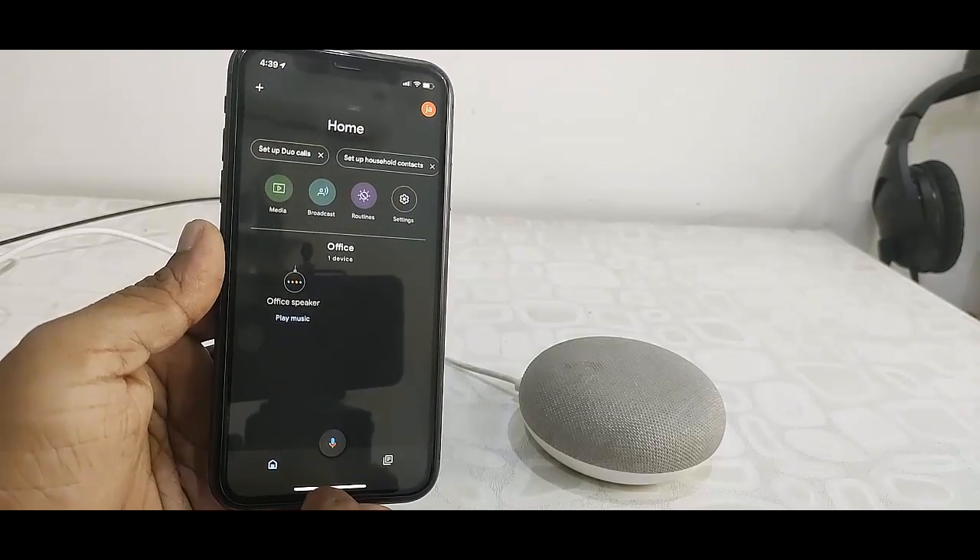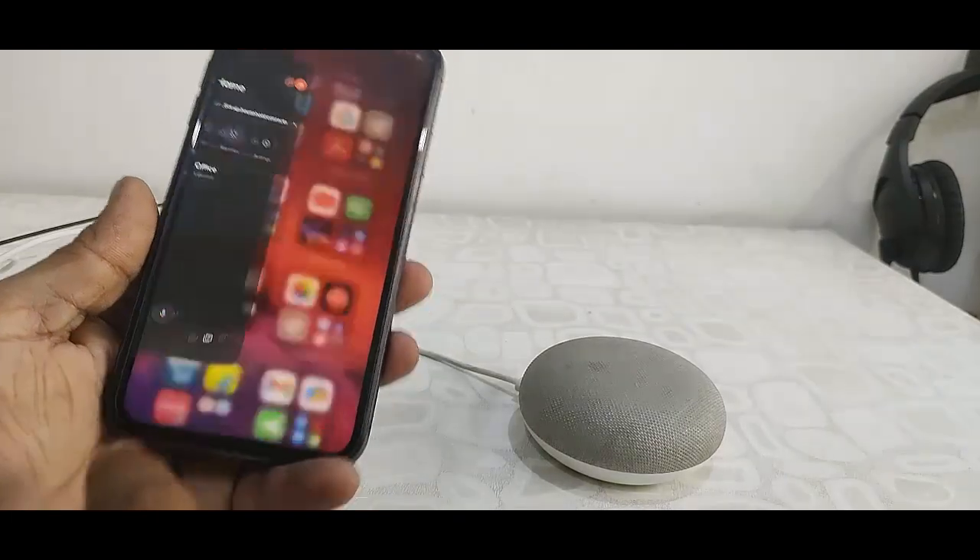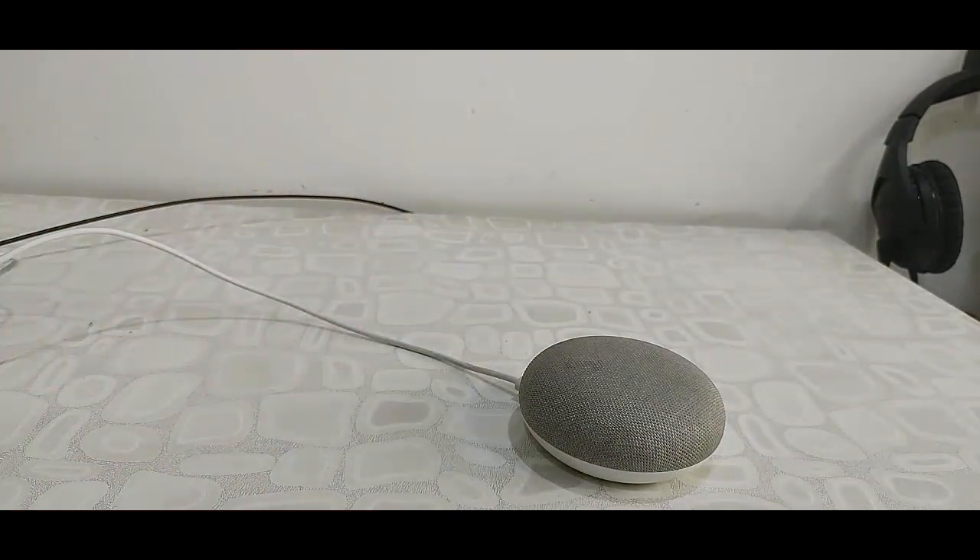I have successfully configured the Google Home with my iPhone. Now let's test the speaker. OK Google, what's the time now? It's 4:39 PM. OK Google, today's cricket match. South Africa lost to Pakistan by 4 wickets — South Africa scored 164. OK Google, stop.